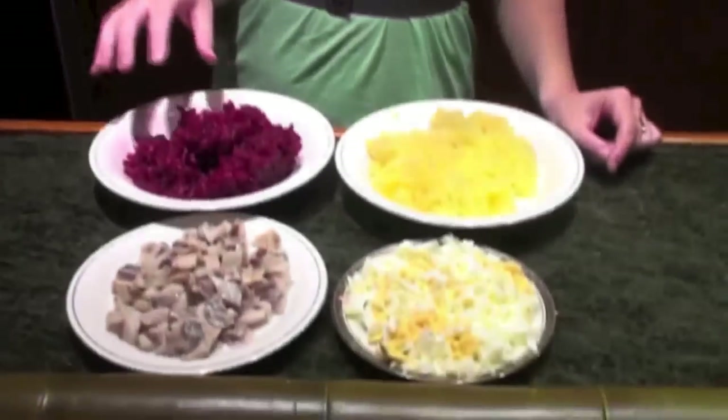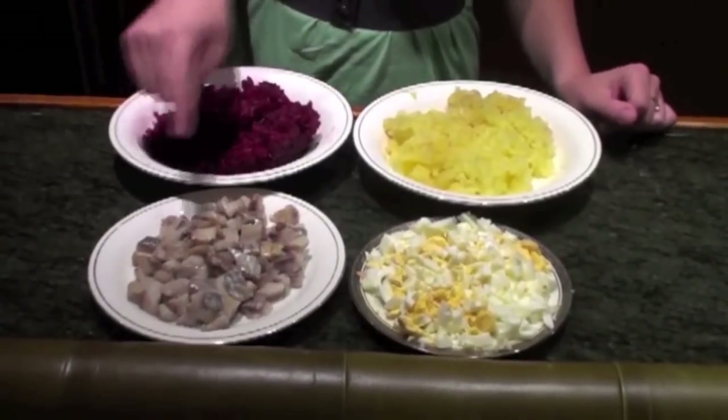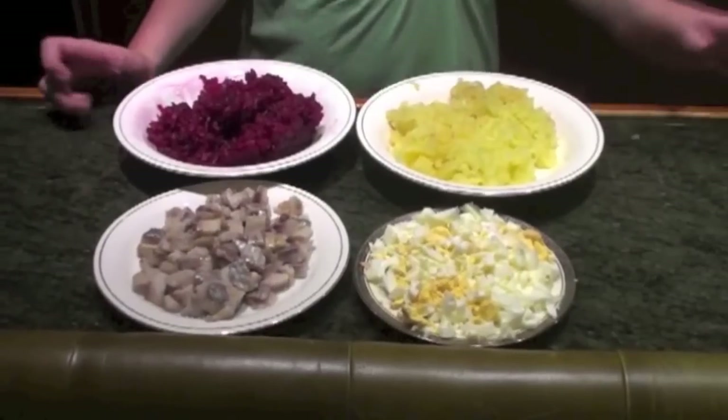I've boiled my potatoes and beetroot — you have to boil them until they're quite soft. Here we can see I've grated the beetroot and potatoes. I've cut the herring into small chunks and done the same with an egg. I've got a plate like this. The tradition is to put it in plates like this, but you can use any plate, whatever shape you want to create. The principle is the same — we just layer the salad into different layers.